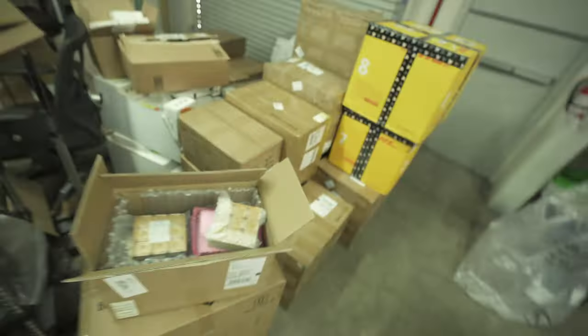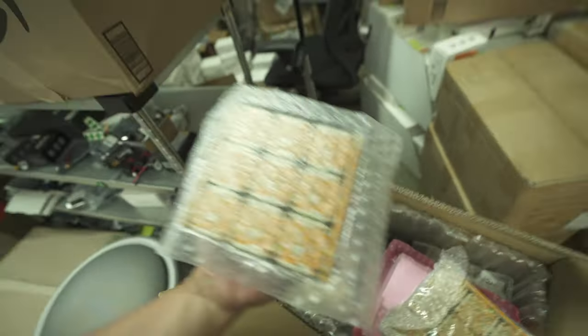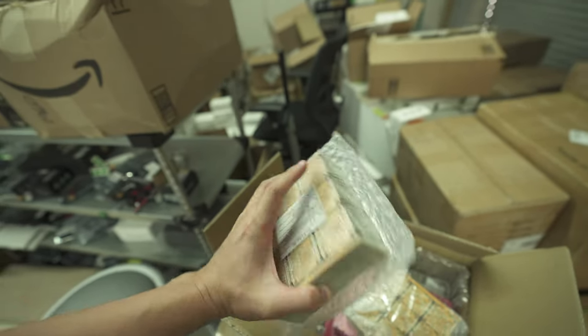Sup guys, this is Calvin. Today I want to show you something we just got today. Here — this is a rough PCB board.